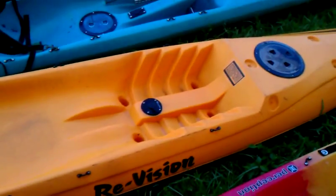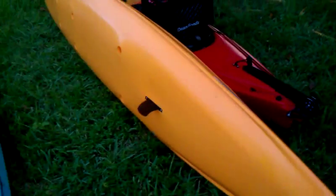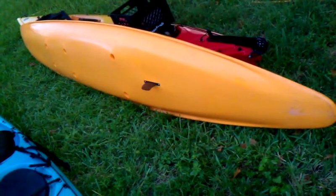It's highly maneuverable. It has a fin on the bottom, and the fin keeps it going pretty straight. Without the fin, you can practically spin this thing around in a circle with one stroke.